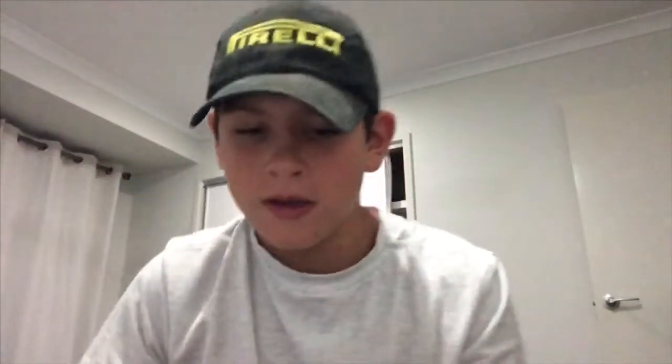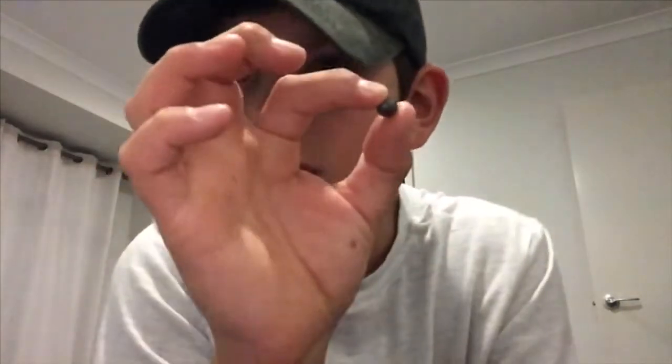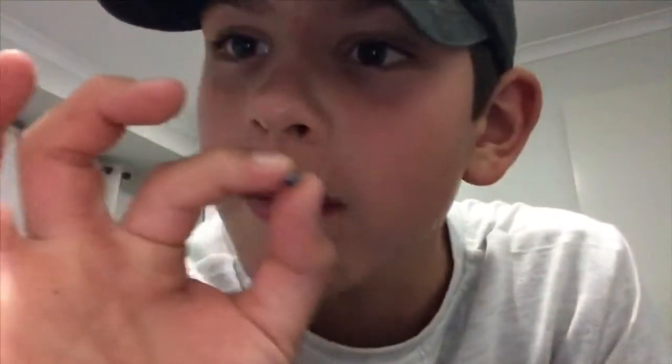Moving to the second layer, we've already got some sinkers — I dropped one, very sad. This is a good sinker, pretty heavy. We've also got another version of a smaller sinker, and then the smallest sinker in the set — it's extremely tiny.